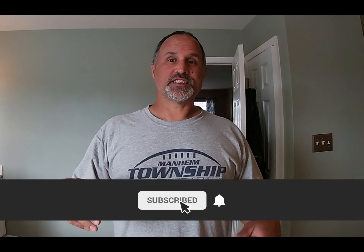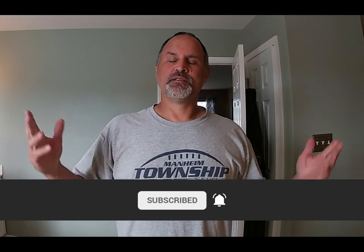Thanks for watching Moseley Green. If you're not a normal subscriber and you like grass, check out my other videos. Have a great day and I'll see you in the next video.